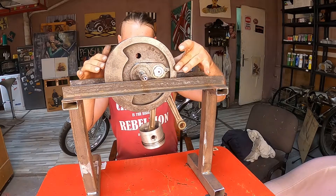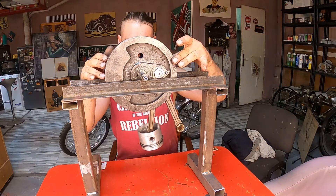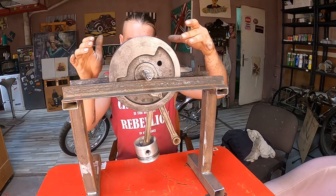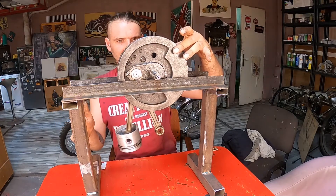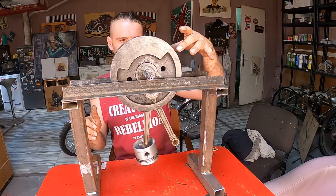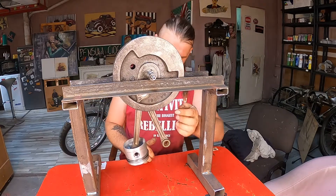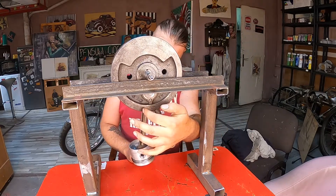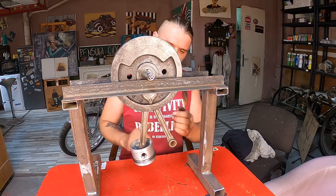I am turning the flywheel and I can already see the piston side is heavier. It should stay perfectly in any position; if it doesn't, the flywheel is out of balance — and it is out of balance. The pin side is heavier than the other side, so I will have to drill some holes on this side of the flywheel.